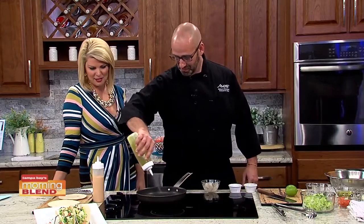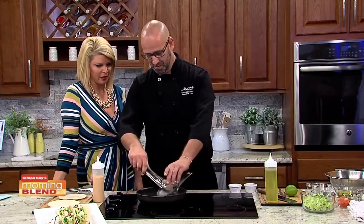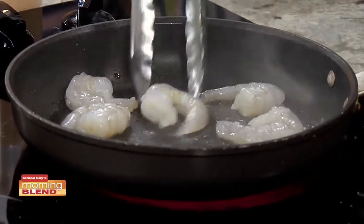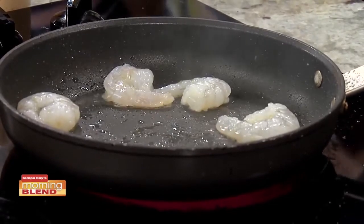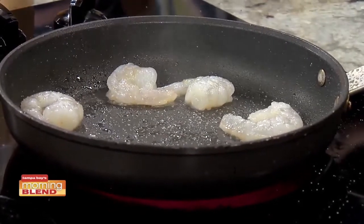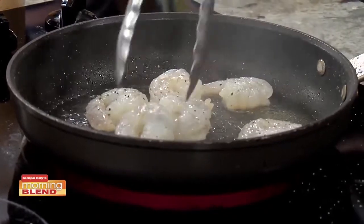So I'm just going to start with some olive oil and get some shrimp. This is on the menu pretty much all the time. I'm just going to do a little salt and pepper on that. By the way, the next Latin night is going to be March 15th, so go ahead and mark your calendars.